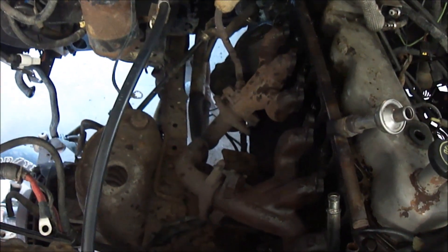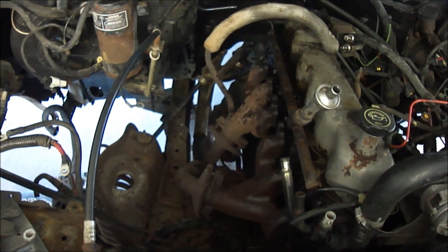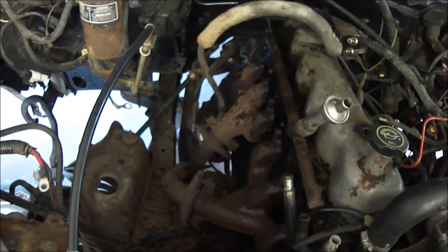This has been more of a job than I remembered — maybe it's just because I'm getting old. Now I'm just going to start going in reverse and putting it back together.